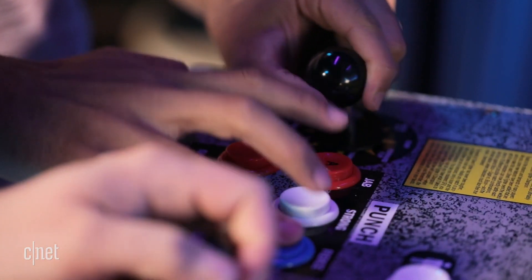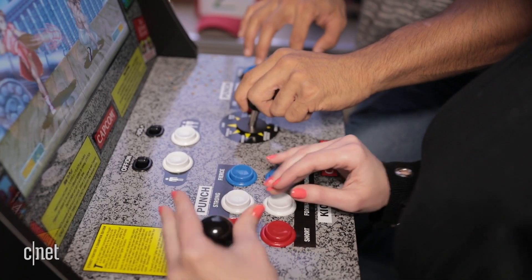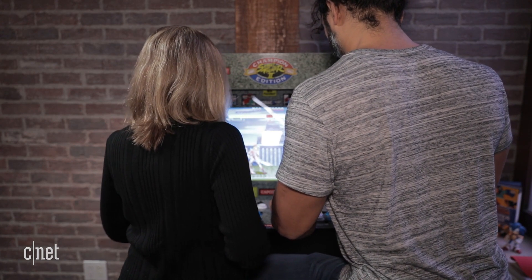Keep in mind a few things. Since it is smaller and lightweight, if you get two players getting really into it, this thing is going to shake a little. And players are going to be closer to each other than you would be when playing at an actual arcade machine.